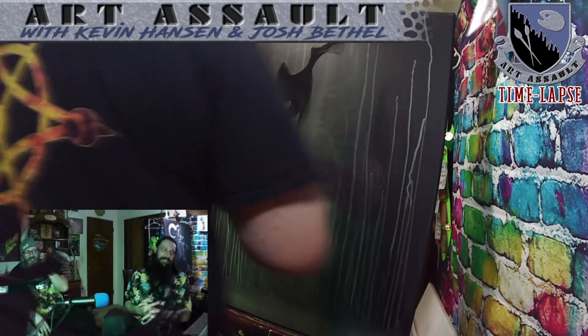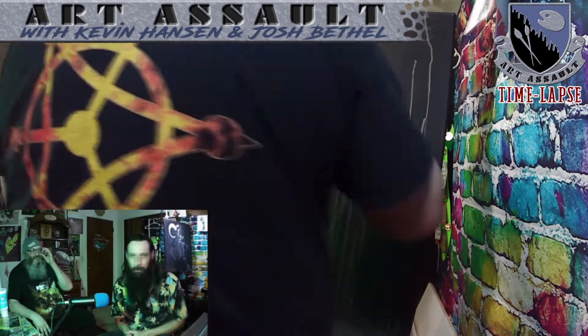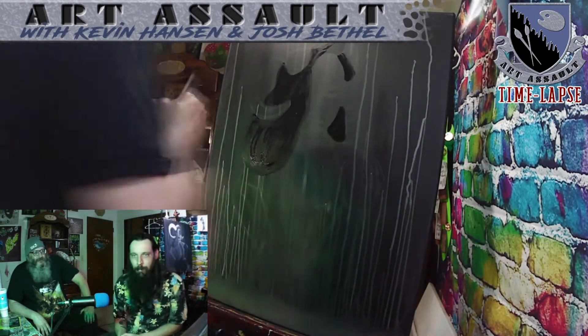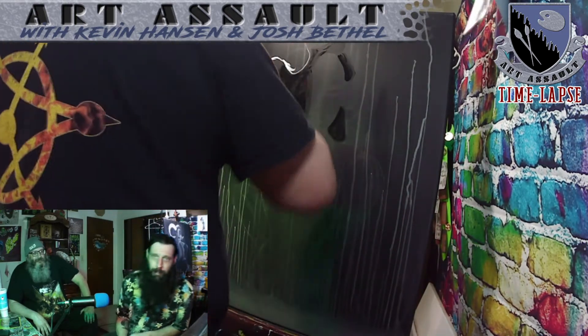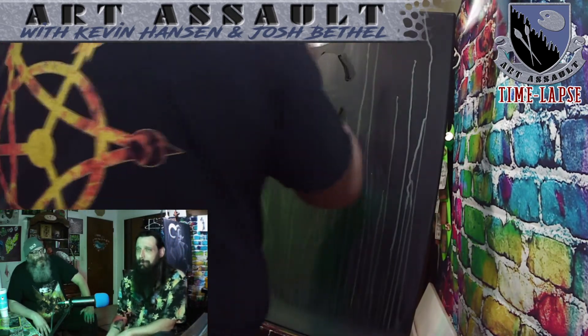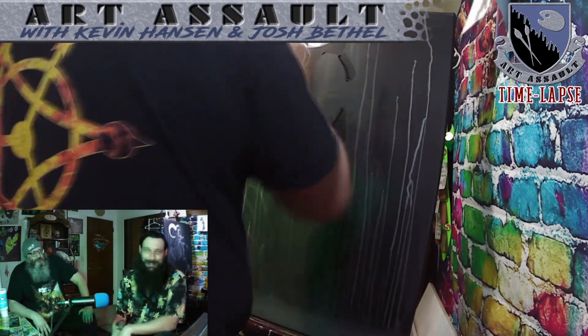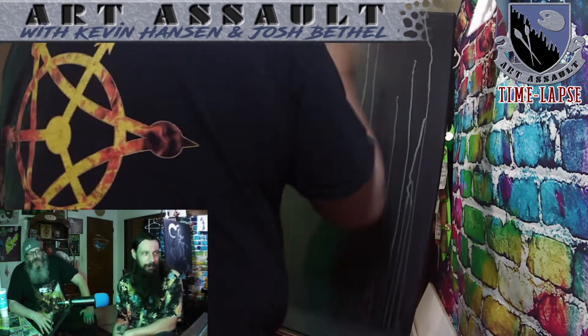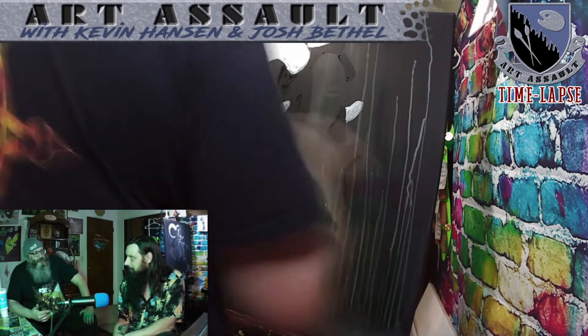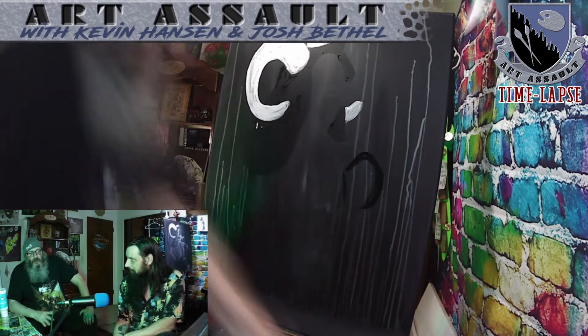Kevin started off — like I said, I prepped the canvas, did the reverse drips. I magically did those. Maybe I'll do a tutorial on how I get the drips to go upward. Maybe we could do a whole show on how we do some more backdrops with drips going upward. I see a lot of people doing this pour art, and they do the spin art and the splash art and all that kind of thing — cool stuff.